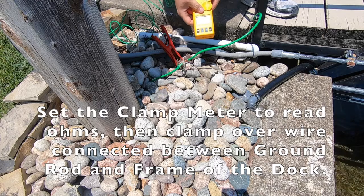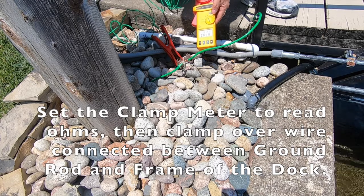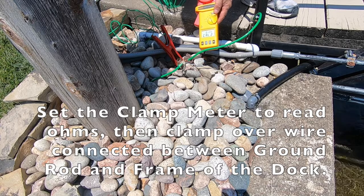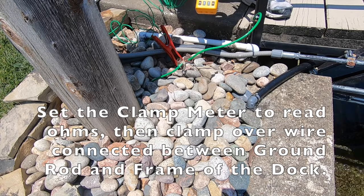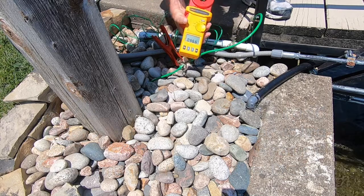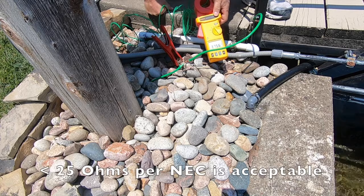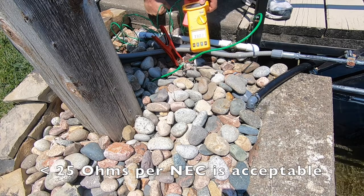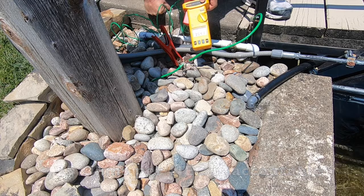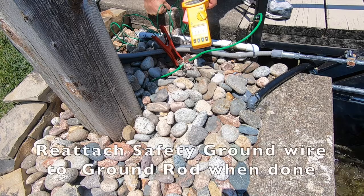Turn our Fluke meter on, set it to Ohms. As soon as it calibrates, we're gonna measure the ground rod resistance. And we can see we have a ground rod resistance of around 30 to 34 ohms — a little bit higher than 25 ohms.